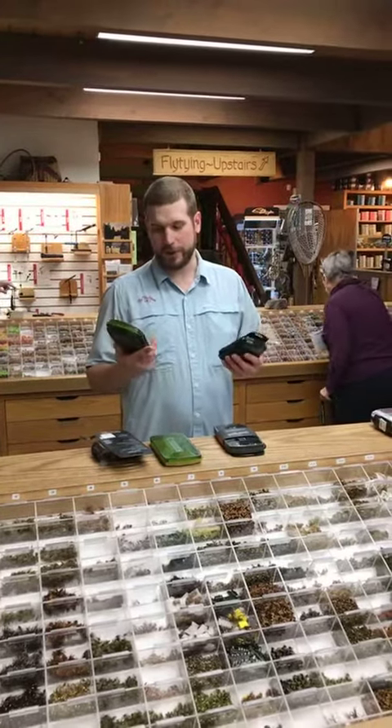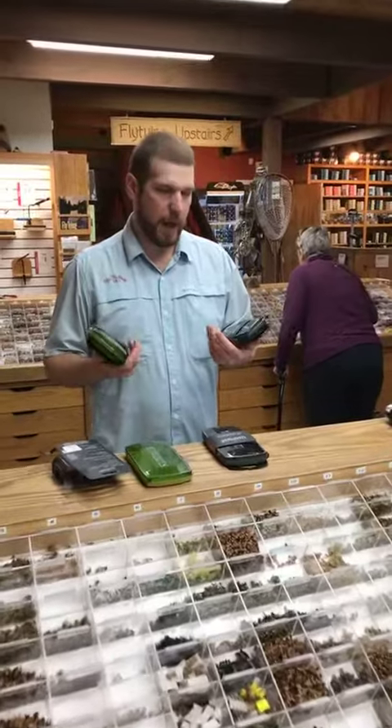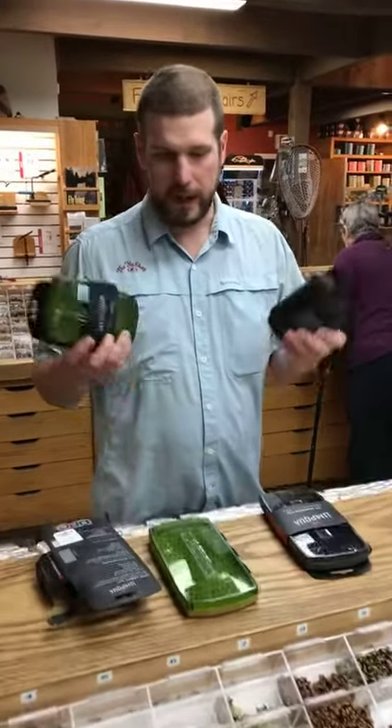Hey guys, this is Dave from the Fly Shop. Just wanted to show you guys these new silicone fly boxes that we got in from Umpqua.